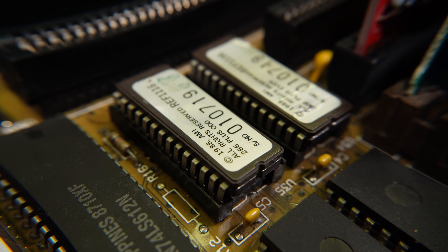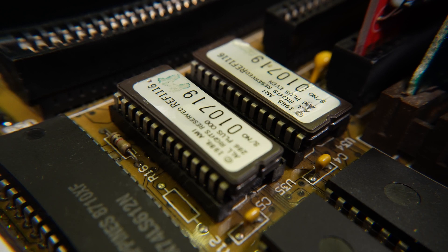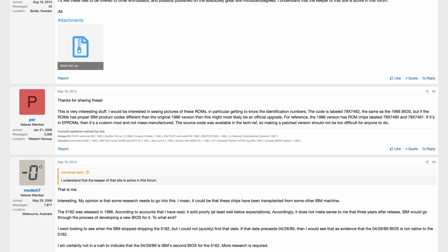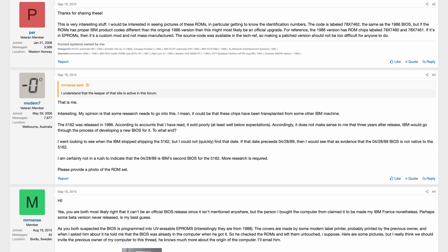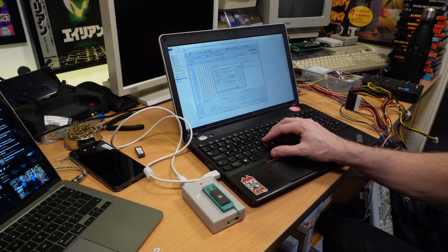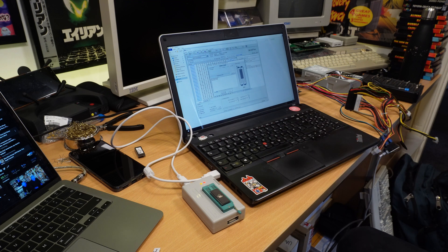As previously mentioned, I also had to change the BIOS to get around an artificial speed restriction that IBM put in to stop people doing just this, instead of buying more expensive machines. I initially went with a generic AMI 286 BIOS and it all worked great, but to keep things slightly more authentic I wanted to try out a leaked internal BIOS from 1989 that IBM engineers were using to upgrade their own 5162 machines to squeeze a bit more life out of them. I tried burning it to various EEPROM chips and it didn't work, so I dumped the original BIOS and wrote that back to the original EEPROMs — and that didn't work either.